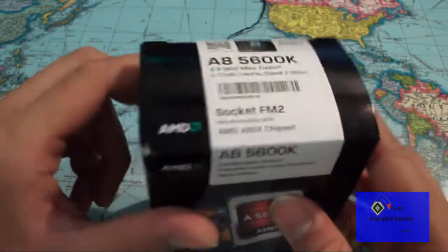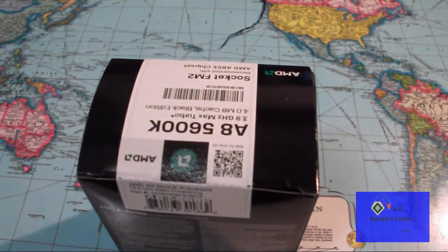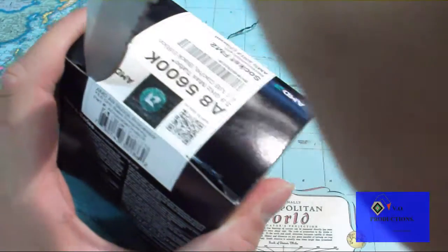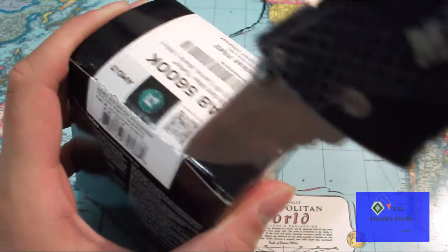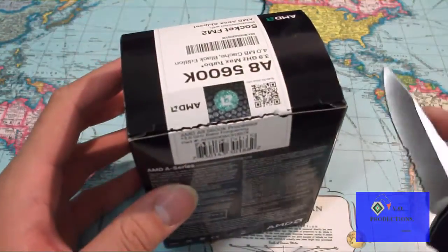Socket FM2. Bear with me a second here. There we go — using my trusted knife. There we go, it's now open.